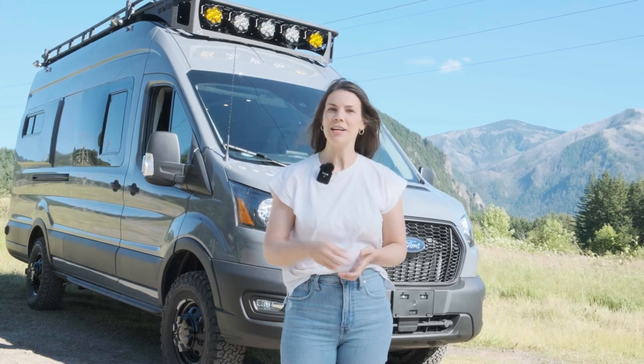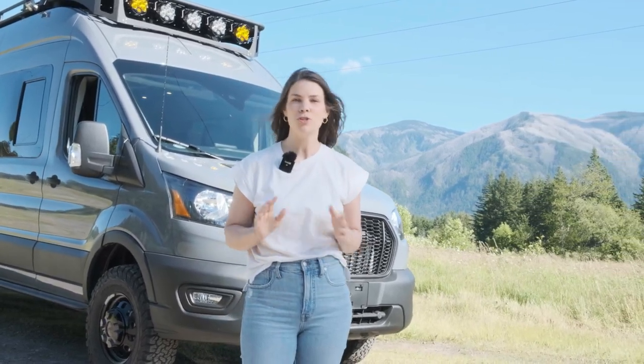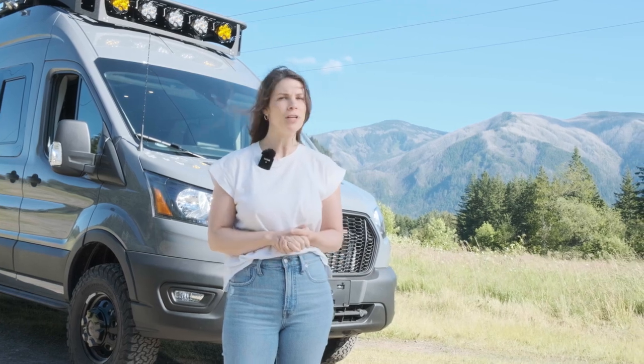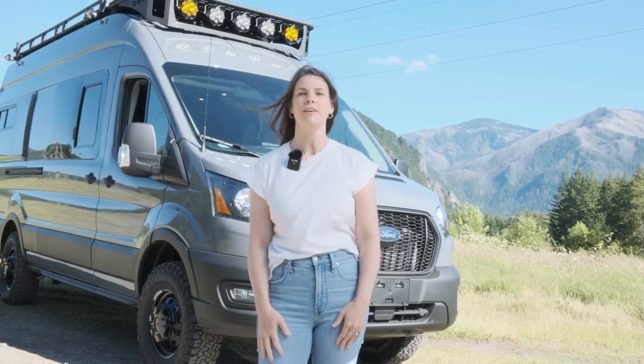Hi, this is Julie with Limitless Van and I'm here today with Abby. Don't let the name fool you, this is one badass van. We're super excited to show it off to you. It has some really unique interior features that we've never seen before in any van build. So follow me, I'm going to start with the exterior and I'll show you around.